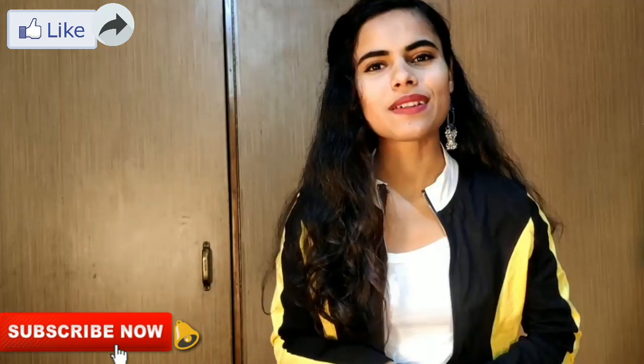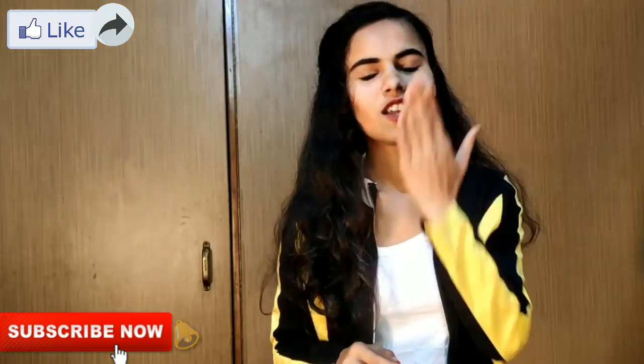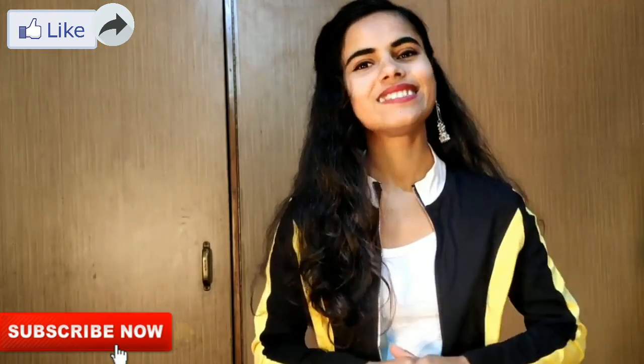So yeah, we will see you in the next video. Until then, love you all. Bye, take care.